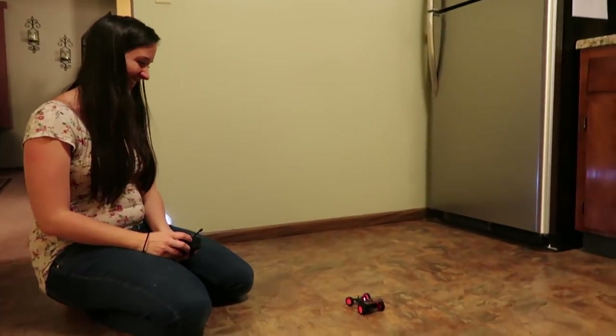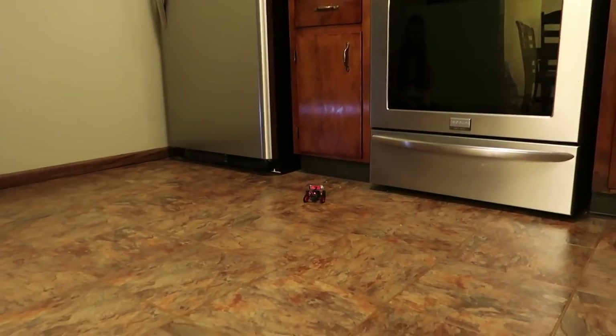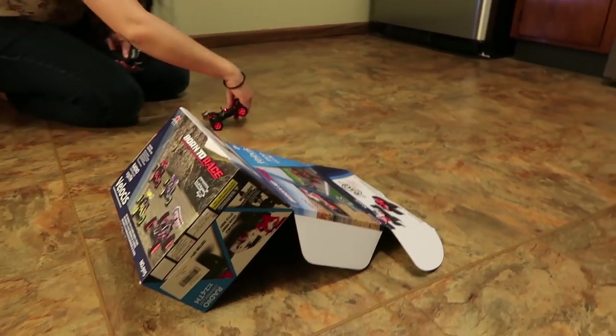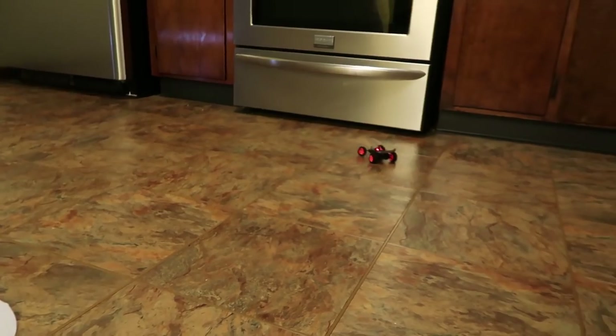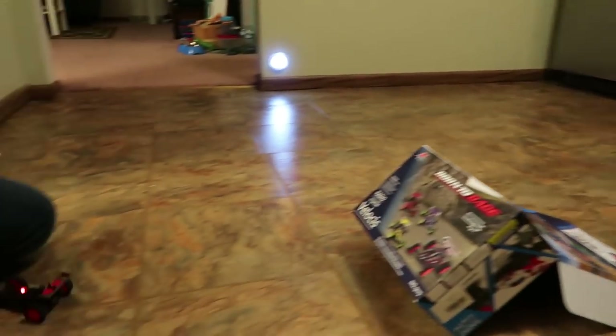Abby's our ground vehicle specialist. Let's see if she can hit the ramp. It's actually a little nicer and a lot more fun than I expected. You got to get more speed — it's hard to line it up. You did it! Good job.